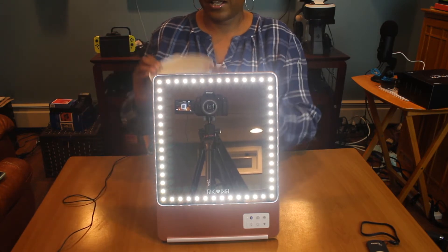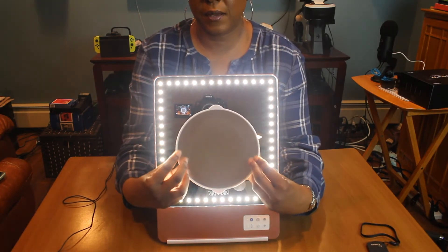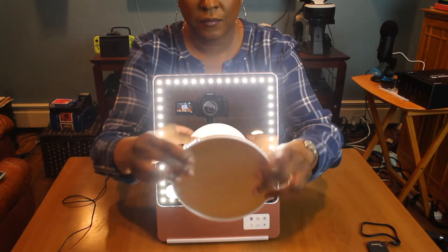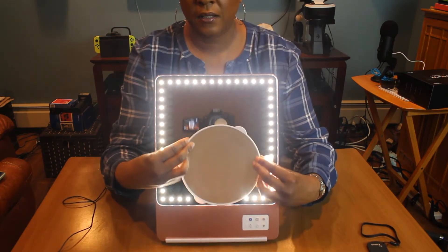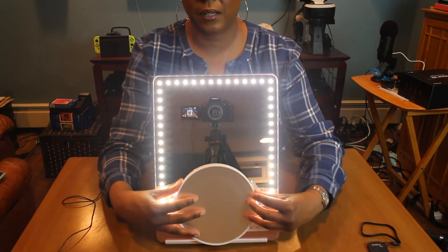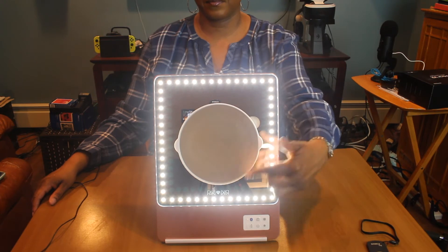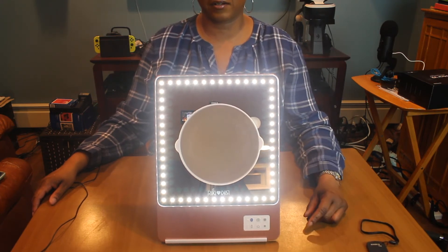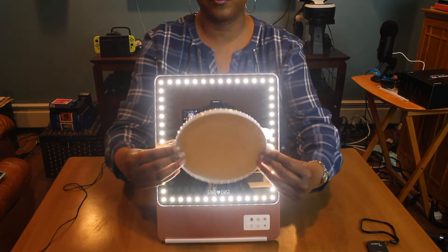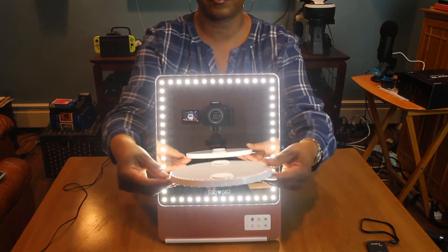It comes with this magnifying attachment and it's magnetic, so you're able to find the sweet spot and attach it. It sticks — there we go. You're able to do really close-up makeup and see every crack, crevice, blemish, and wrinkle in your skin with this mirror. Once you find the spot, it's magnetized and pretty strong and secure.